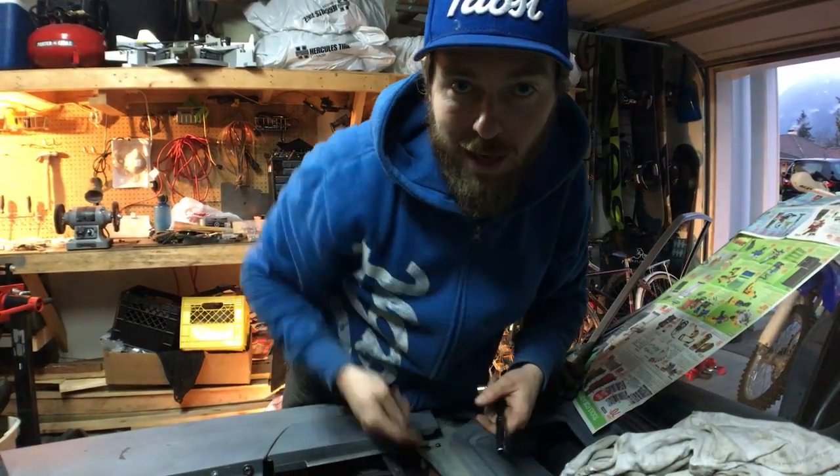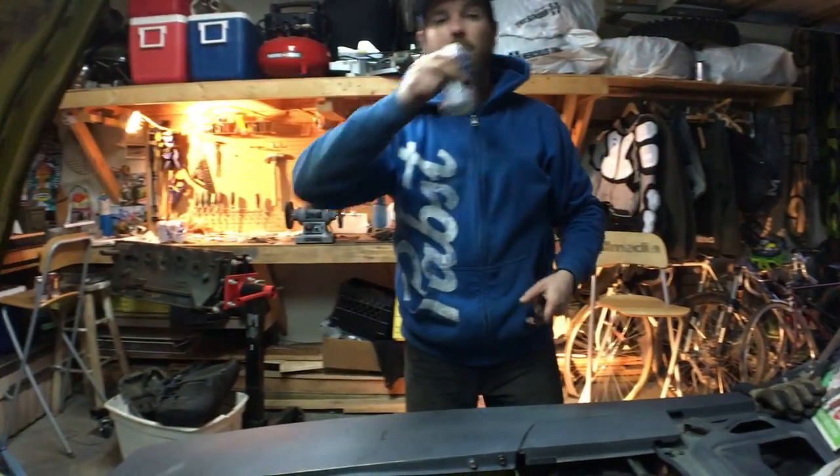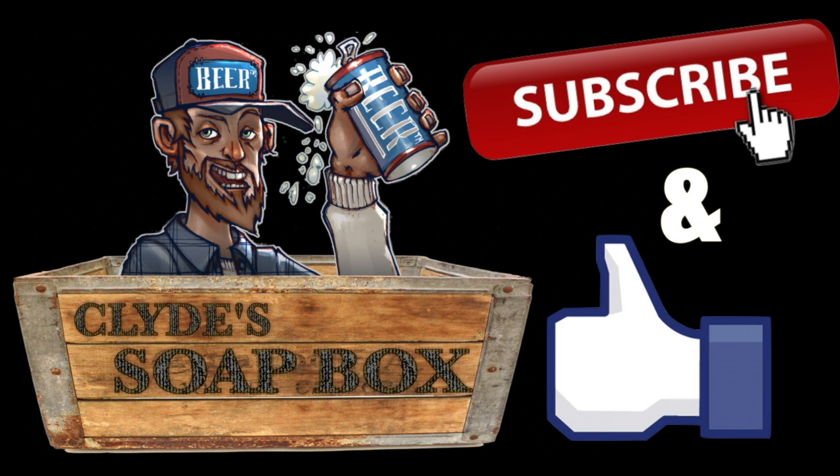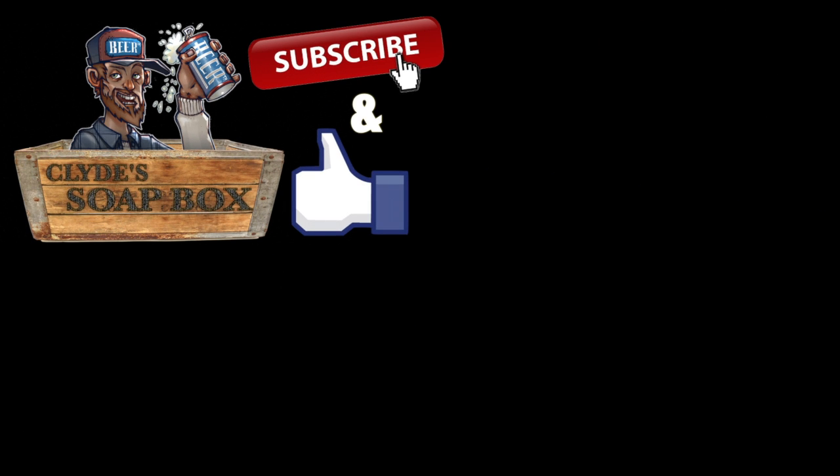Thanks for watching. If you like what you see, hit that subscribe button. If you're feeling generous, hit that like button. And if you want to be part of the conversation, leave a comment down below. Otherwise, we'll see you in the next one. Bye.